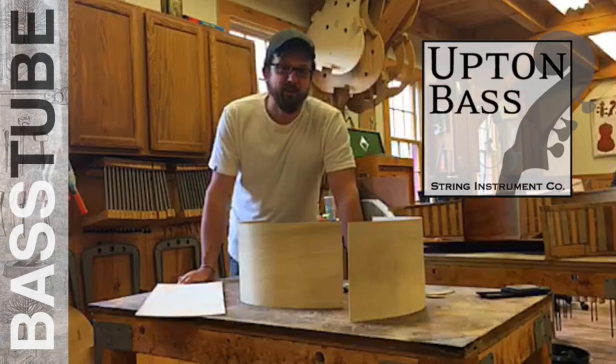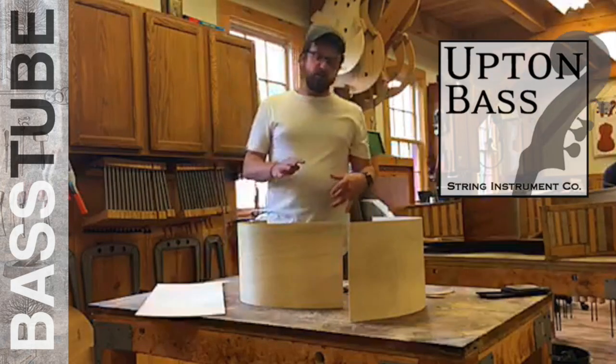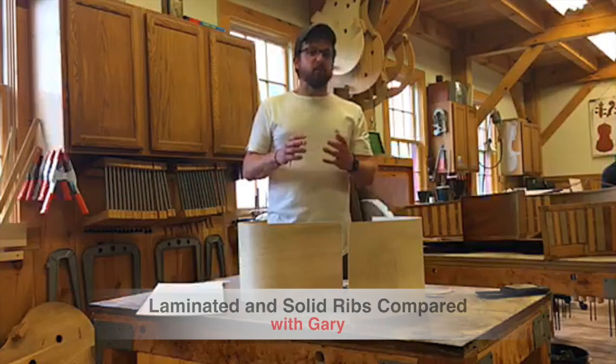Hey guys, it's Gary with UptonBase. We wanted to maybe provoke some thoughts here.